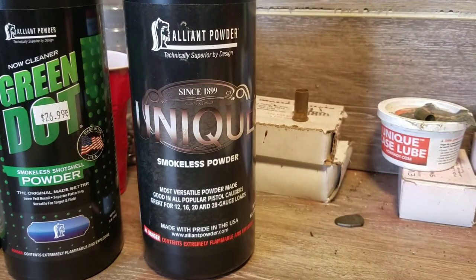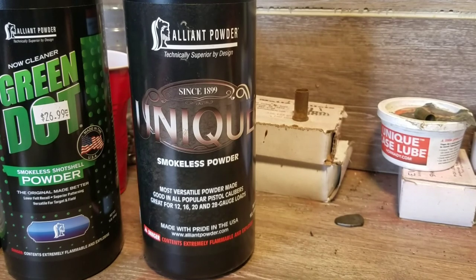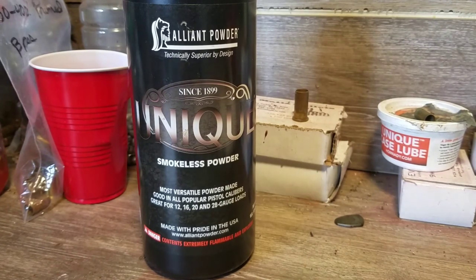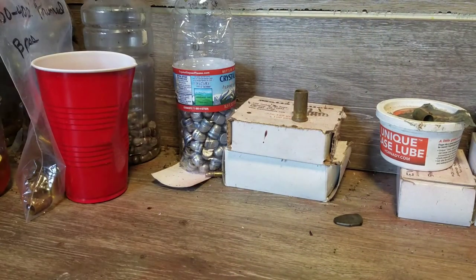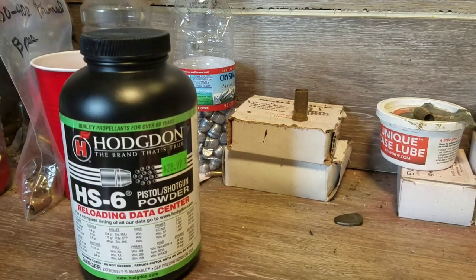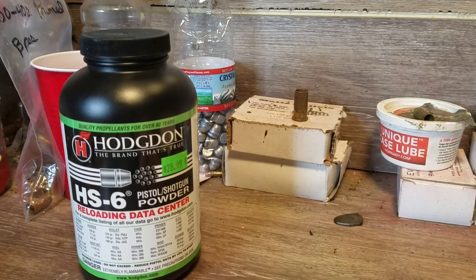With HS6 throwing 7.4, I can load these rounds, go out and shoot, and I'm not shooting for competition — just plinking. To me it's just as accurate as factory ammo. I can load a hundred rounds and shoot them and I don't notice any difference whatsoever. So that's it in a nutshell for lead dippers. I probably made this video longer than I needed to. I just wanted to give you an introduction to them. I'm going to get back to reloading — God bless y'all, hope you have a great day.